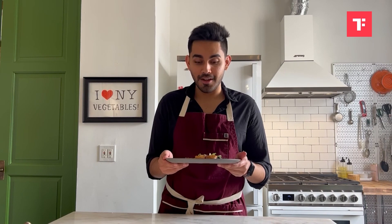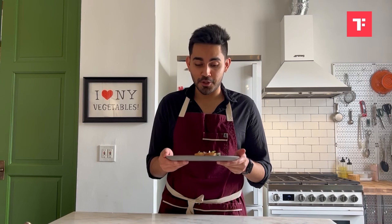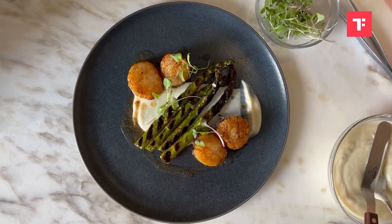There we have it everyone, our dish is ready, it looks spectacular and I can't wait to dig in. I hope you make this simple recipe too and you impress your partner, because your partner is going to be very happy if you make this for them. Happy Valentine's Day everyone, have a great one, stay safe and take care.